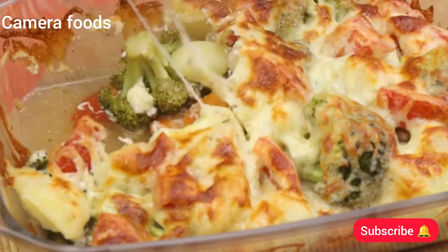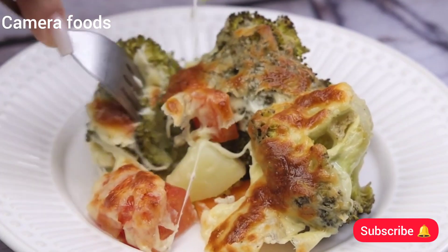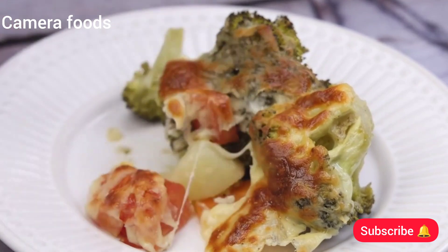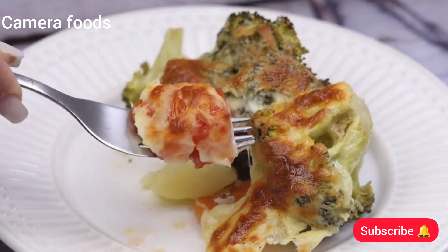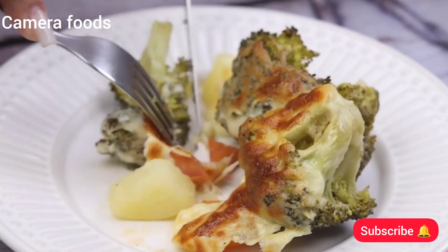I have no doubt that you will come back here to thank me for teaching you to make this recipe. I hope you enjoyed it. Thank you so much for watching this video. See you in the next video — bye!